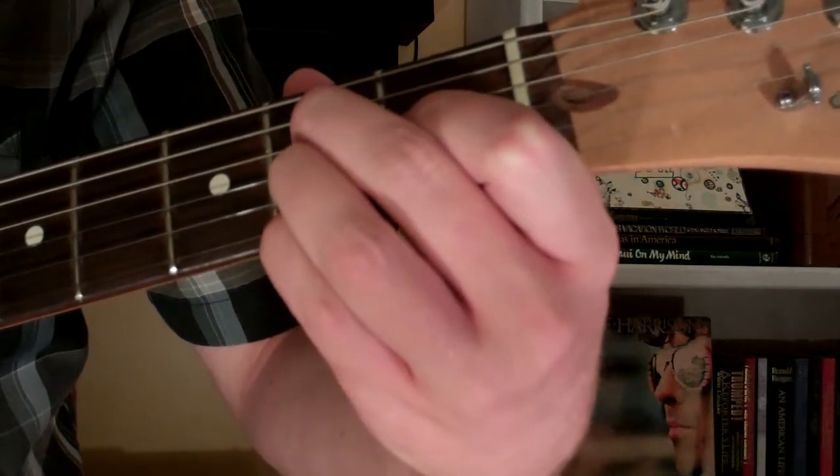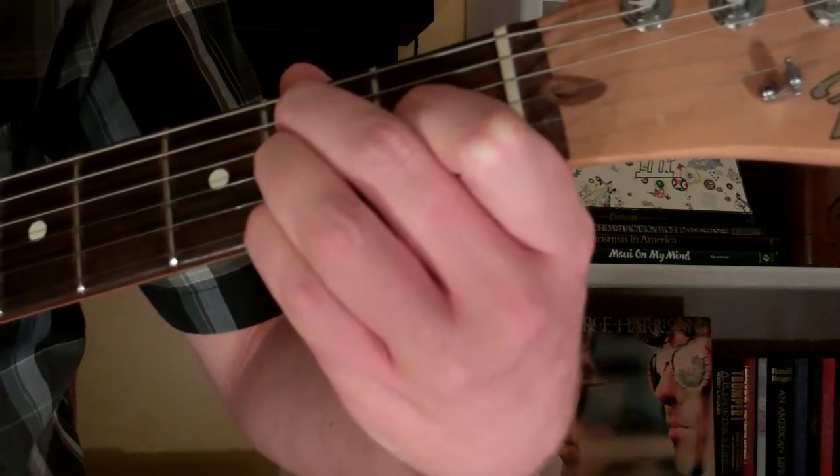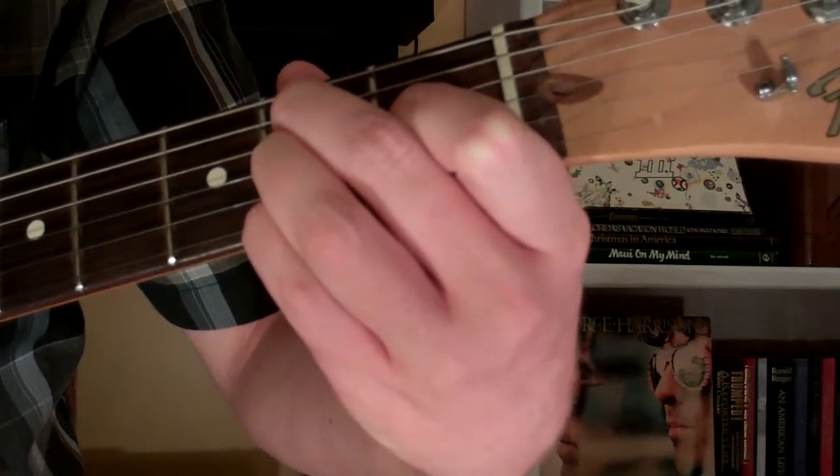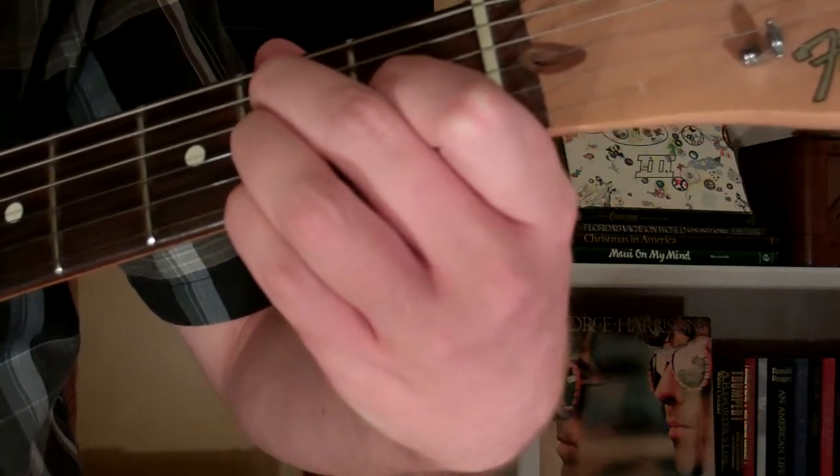Here's how you play an F sharp 9th chord on the guitar. The chord looks and sounds like this.